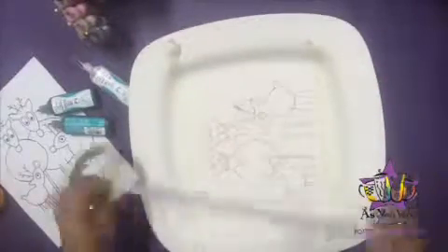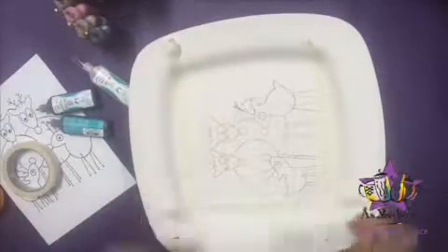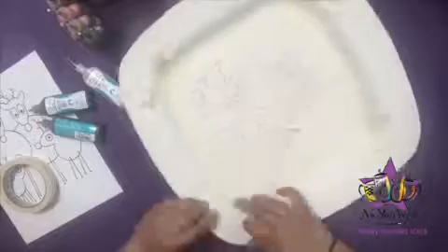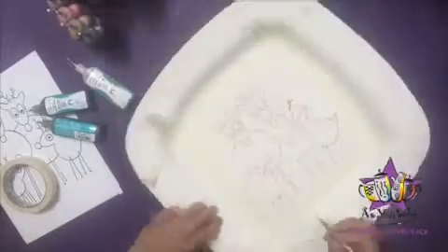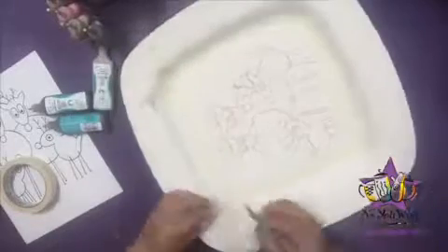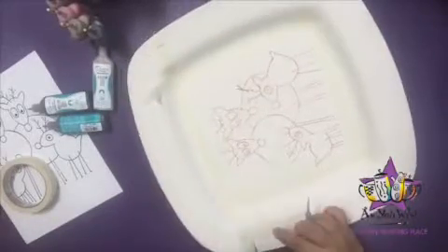The next step will require an X-Acto knife or scissors. If one isn't readily accessible, go ahead and move on to the next step and once you are able to use the X-Acto knife, feel free to go back to that step. Using the scissors or X-Acto knife, cut off the edges of the square.